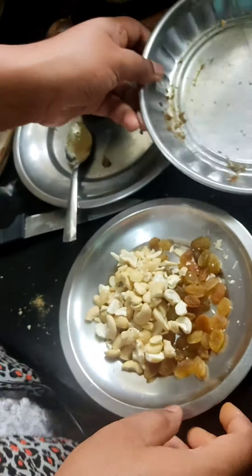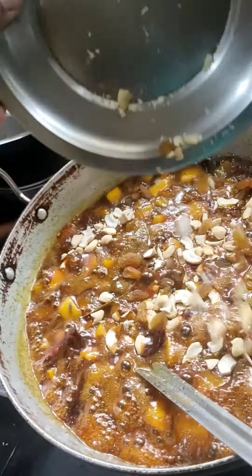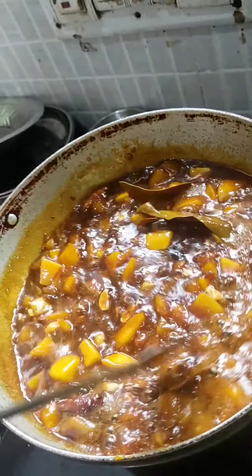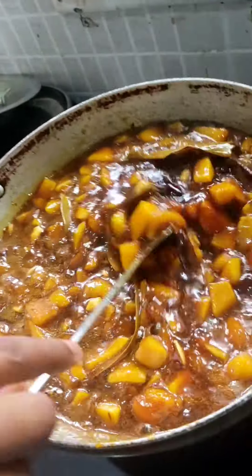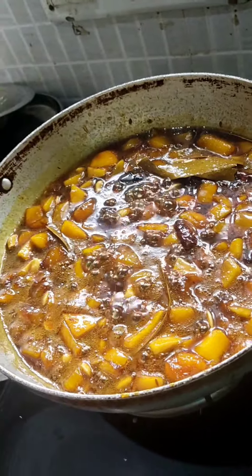So we will mix this in and mix it properly. We will slow it down before it is clean and cover some.